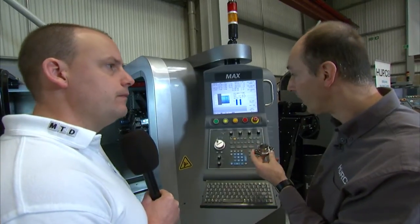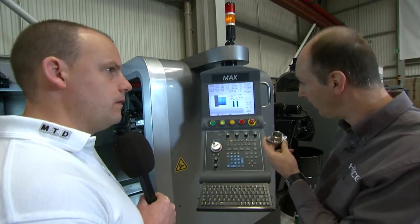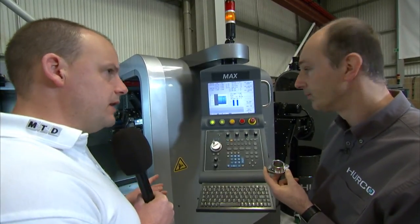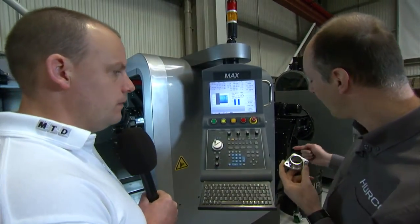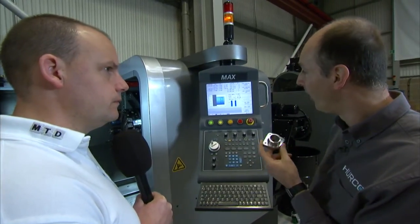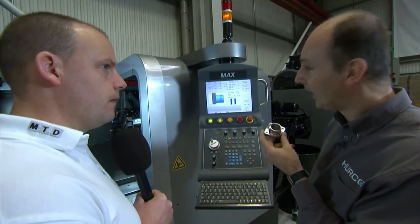Would you do programming offline or at the machine? This software can be put on a PC, so you can program Herco conversational offline, or you could G-code it via a CAM system and put those programs directly into the machine and it will run those as well. It's a Windows PC-based control, fully networkable, with USB ports, a hard drive, 2GB of RAM, and 60GB of hard drive.